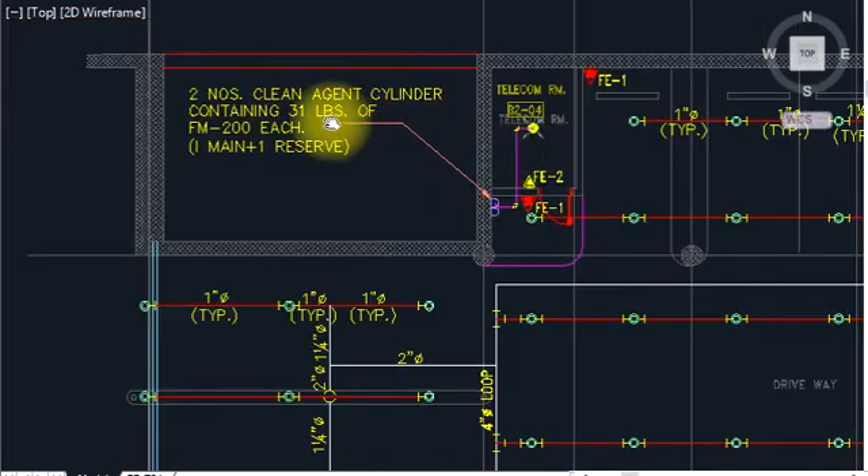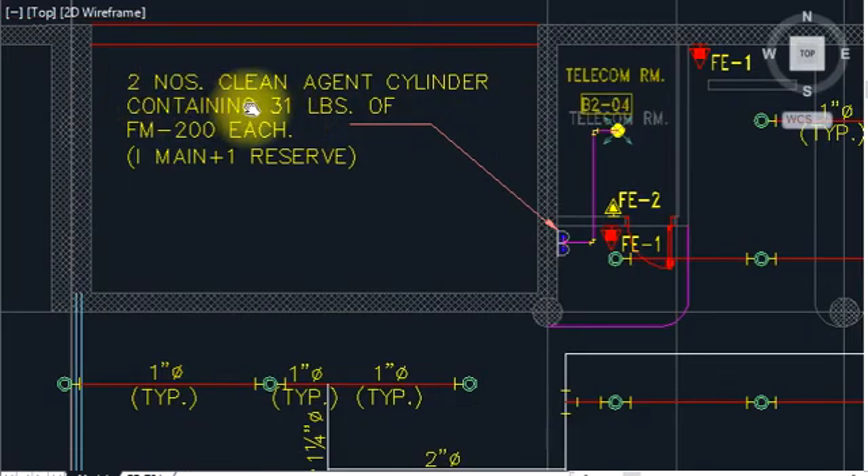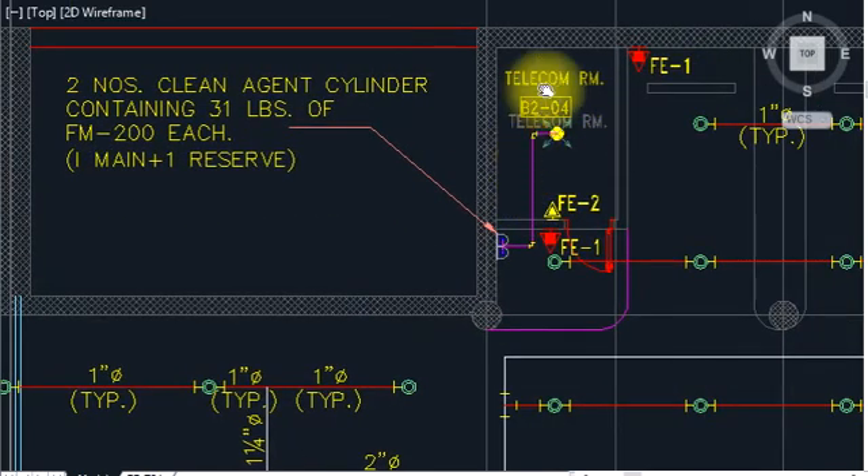This is the nozzle — two number of nozzles here. See here, two numbers of cylinders. Each cylinder contains 51 liters of FM 200 agent, and each one maintains a reserve. So in case of fire, the smoke detector will indicate and the fire will be eliminated by the gas system.